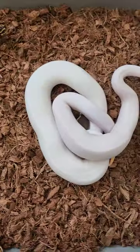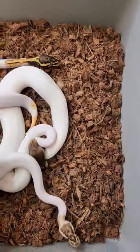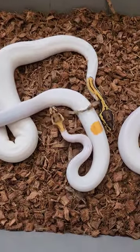These guys are the deals of the century. These two pairs need to go because at the price that I have them at — $2,000 shipped for this pair and $2,500 shipped for this pair —